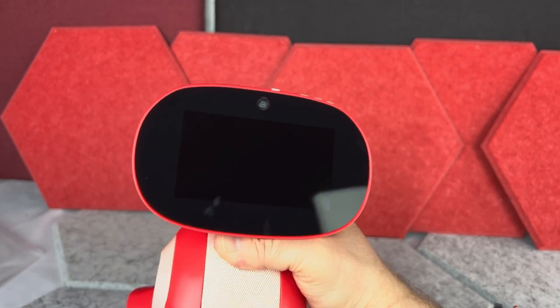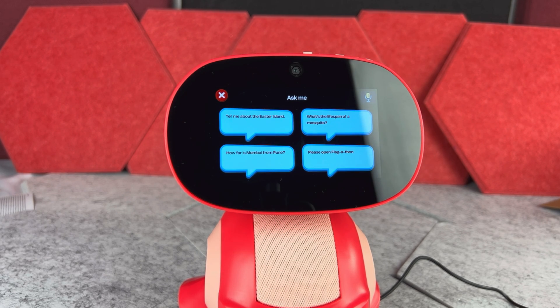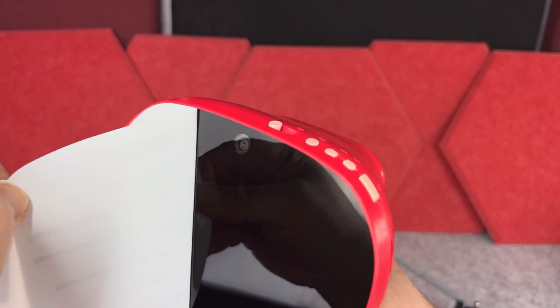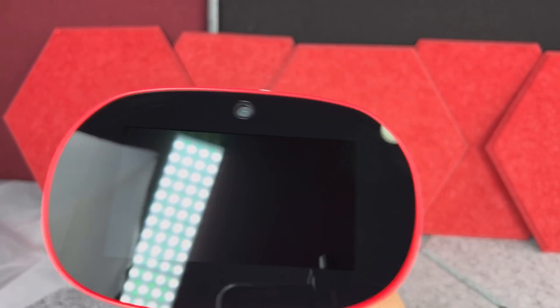Miko looks relatively simple, however this is actually a very smart robot, which I'm going to show you shortly. Right in front, it has a really nice screen — that's where all the interactions are going to be. There is also a little paper in front telling us to set up the Wi-Fi and so on.